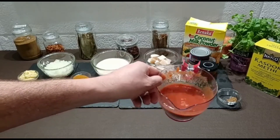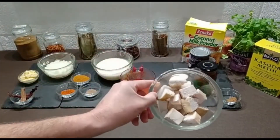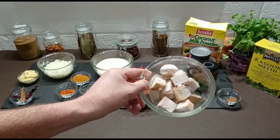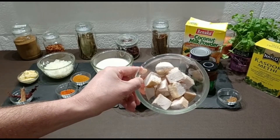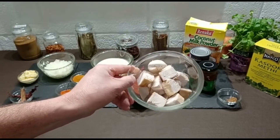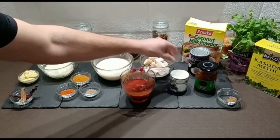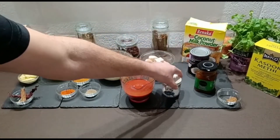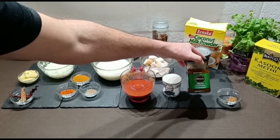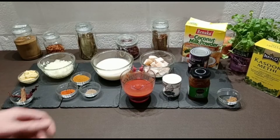I've oven-baked two medium-size chicken breasts — the recipe is on my YouTube channel. In there there's about 14 to 15 pieces of chicken, which is about the amount you'd get for two people in a restaurant. We'll also be adding salt to taste, and for sweetness some mango chutney — you could use sugar or other sources of sweetness if you prefer.